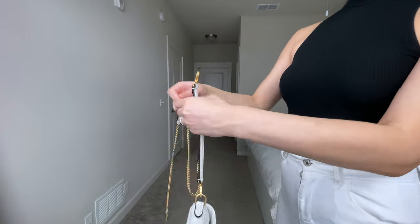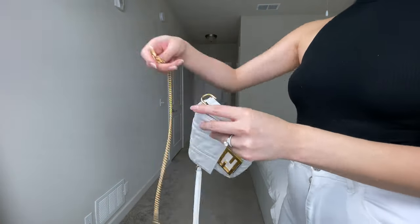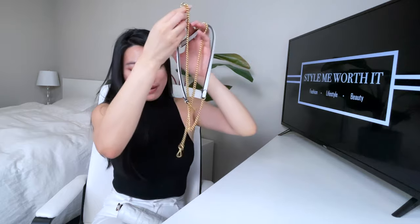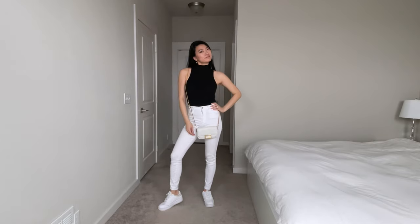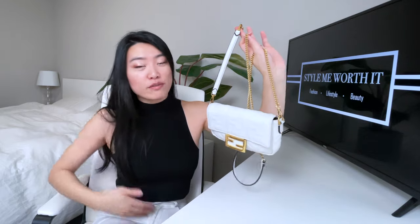If you're taller than 5'7 and feel the bag might be a little short, there's a way to lengthen the straps. Take off all the straps, then take the top handle part, attach it to one side of the long strap, and reattach it to the bag — this gives you the longest strap possible. I think this is way too long for me; I'd suggest it for someone six feet or taller with a very tall torso.